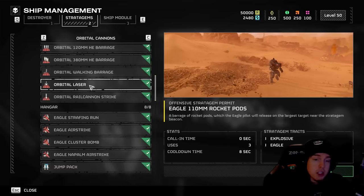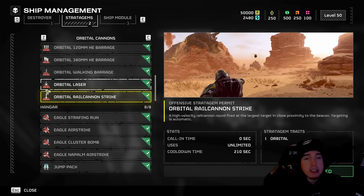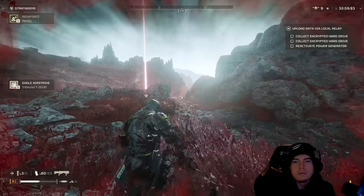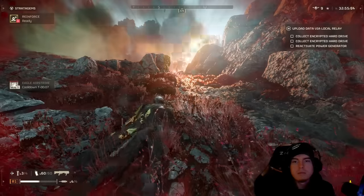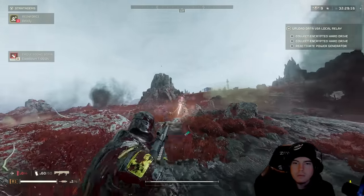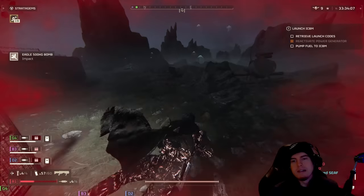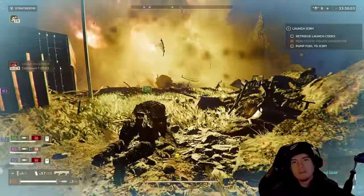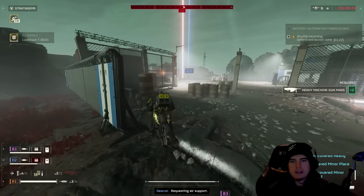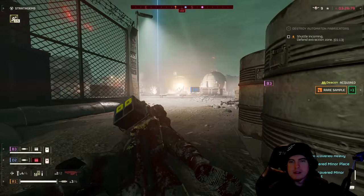For stratagems: the orbital laser will melt a Hulk in moments. The orbital rail cannon is a one-shot — just toss it in the general direction. The eagle airstrike is one of the most versatile stratagems in the game, but it takes two eagle airstrikes to take down a Hulk unless one lands directly on the back weak spot for a one-shot. The 500kg bomb is inconsistent — you want the blast radius to hit the back weak spot, not the front, for the instant kill.